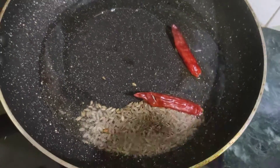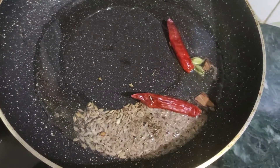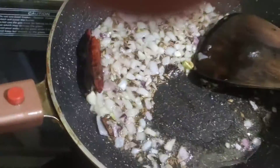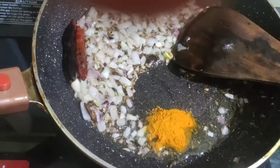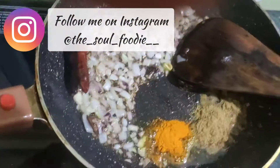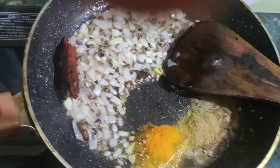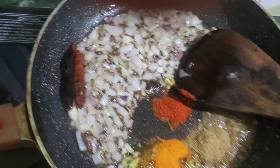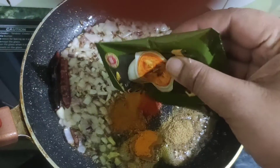Next, add some cheese, corn, onions, and a two more, and then the kitchen king masala. The kitchen king is very deep.